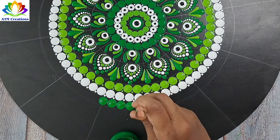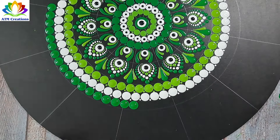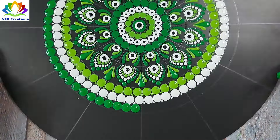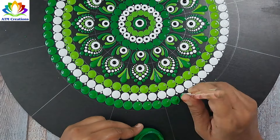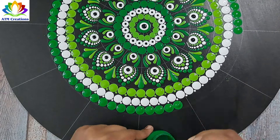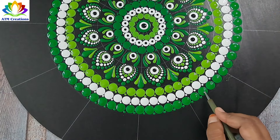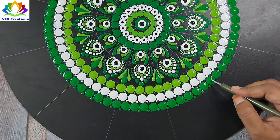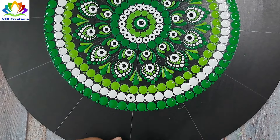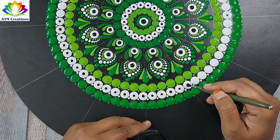I'll keep some light green dots and do tiny dotting in light green. I'll top dot the white with black. The first place where you can hang this evil eye dot mandala is at the entrance of your home.